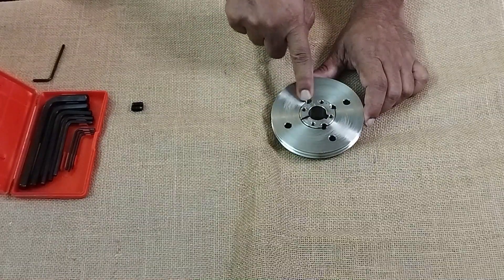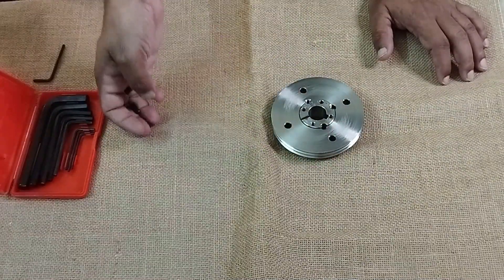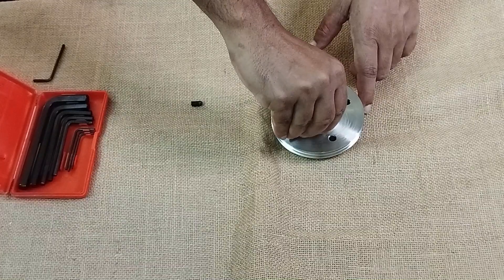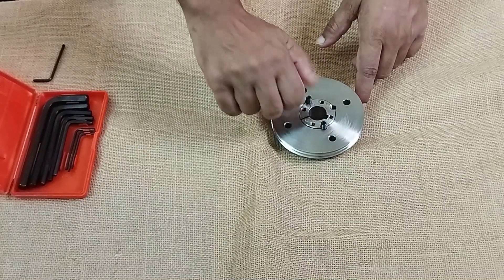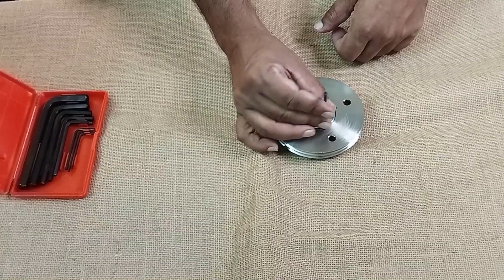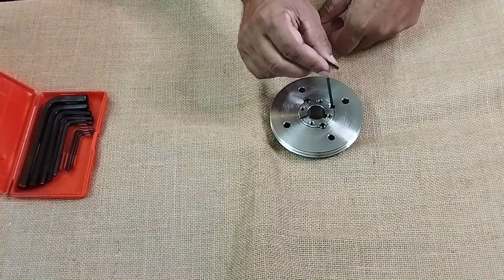You can see all of them are aligned here — one, two, three — and for that we need to use grub screws, these ones you can see here. Just install the grub screws in those two holes, and use an Allen key to tighten them. Remember that you should not put any grub screw in the third hole during assembly.